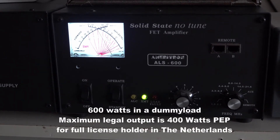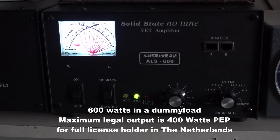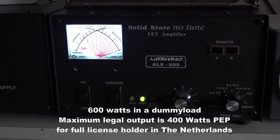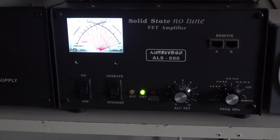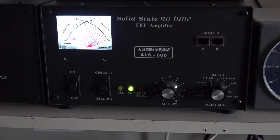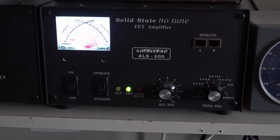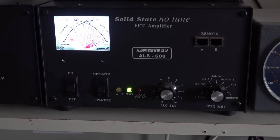So this is about 600 watts I think — PI3 Golf Echo Golf. If you look on the meter now, you see about 500 to 600 watts, and that's with about 60 to 70 watts in. So I got about 45 watts in and got out about 400 watts.